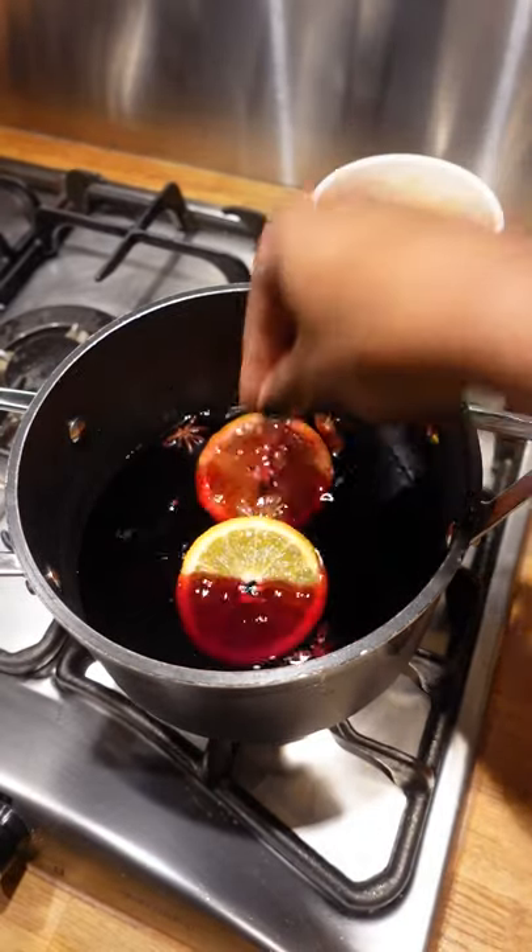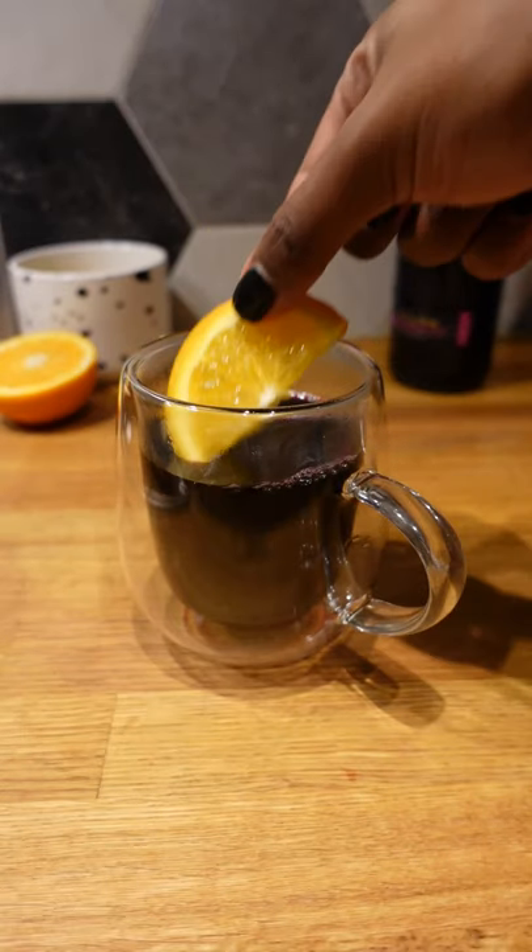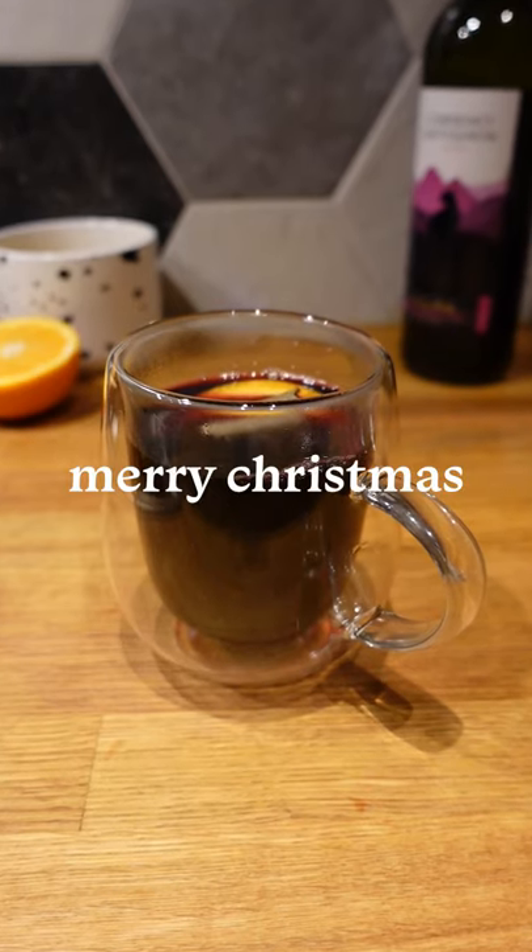Do not let it boil, but simmer for around 10 to 15 minutes. Allow it to cool slightly before serving, garnish with some orange and some of the spices if you like, and enjoy. Merry Christmas!